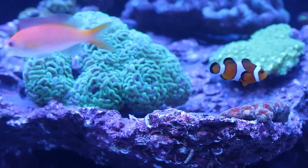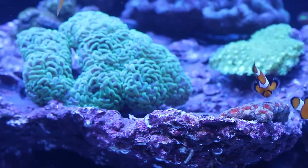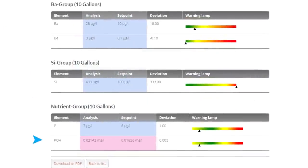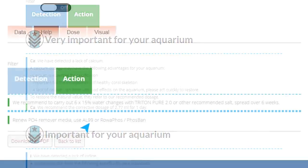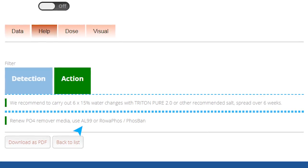The tests will also identify and provide instructions for removing any harmful contaminants that may have built up in your system. For example, you might notice calcium levels are a little low and phosphates are elevated. In this case, Triton would suggest changes to your Core 7 calcium dosing as well as provide you an action plan for lowering your phosphate levels using the Triton AL-99 phosphate remover.